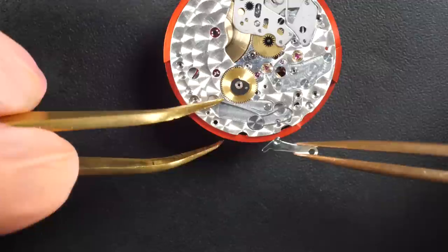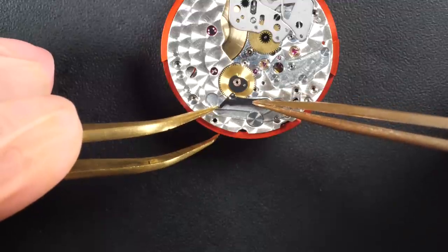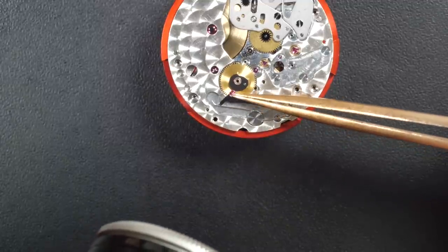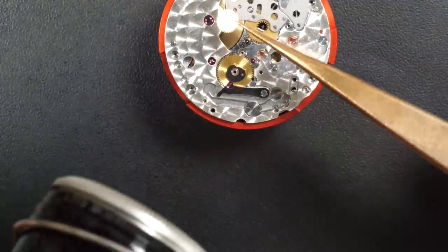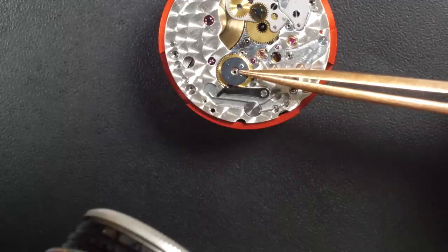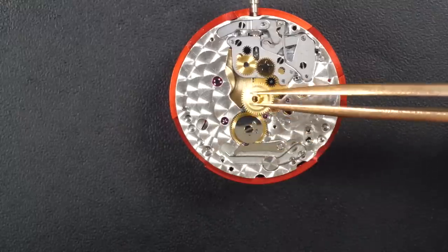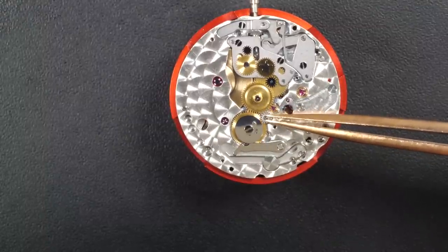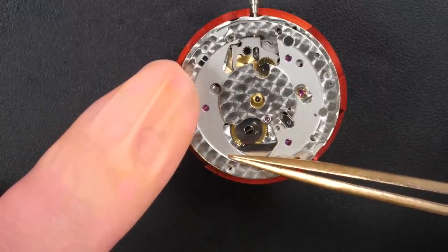Now assembling the calendar mechanism — putting in the yoke. You remember the jewels on top, very Rolex: jewels to ensure the date jump is sudden. Putting the jewel in and holding the spring — it's in position. Putting back the rest of the calendar wheels. Securing the calendar wheel with a screw, then the hour wheel, and the intermediate wheels that connect the hour wheel to the calendar wheel to make sure the calendar advances at the correct rate.